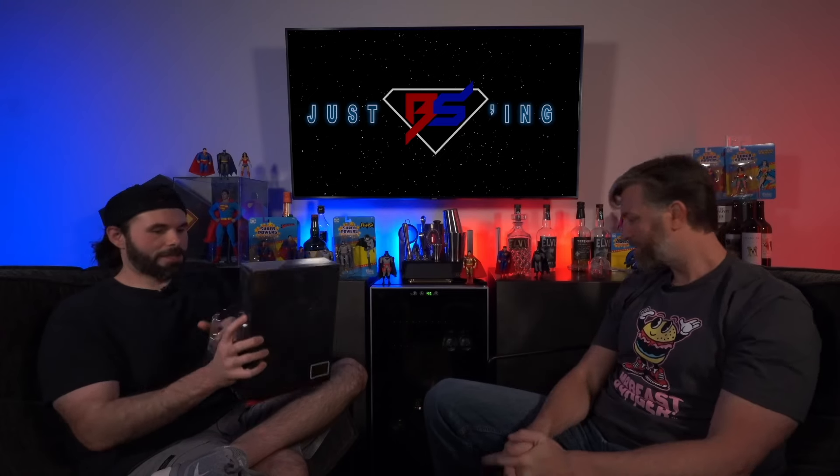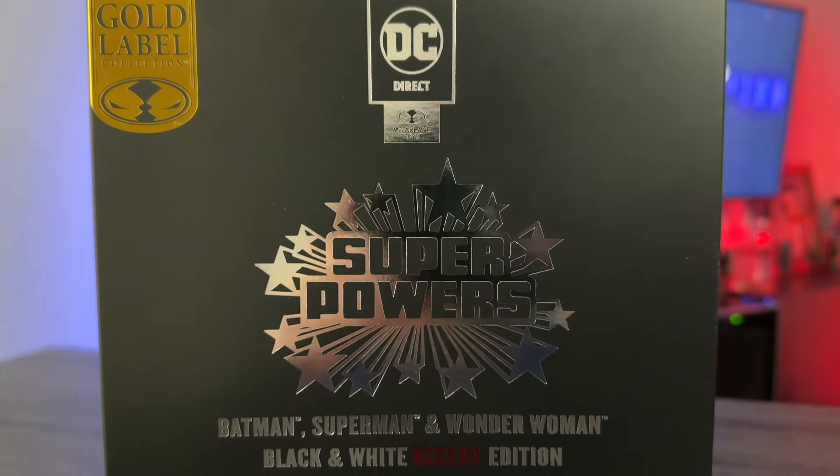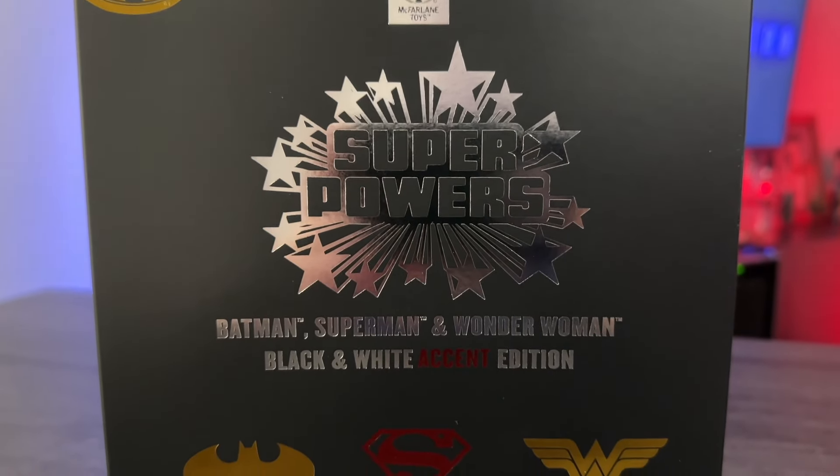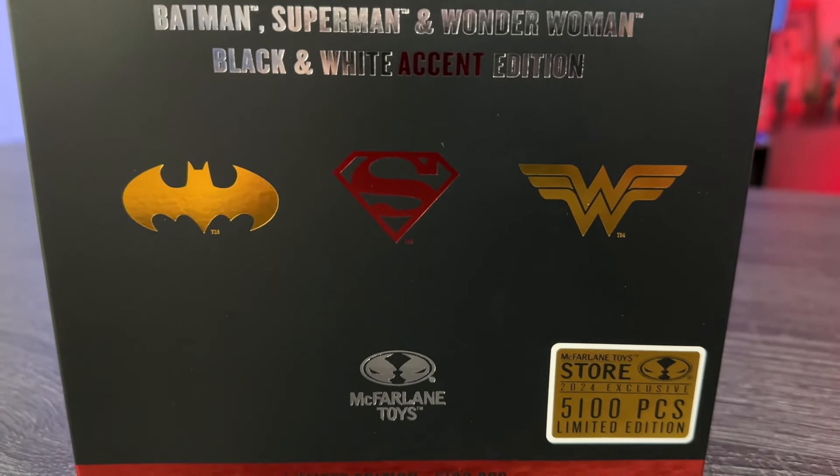Without further ado, we will jump right in and get this guy open. I wanted our reaction on camera to be as legit as possible — first time seeing it outside of photos. The cellophane is still on this, so I have not even opened this up. We'll do that first and then we will get right into it. So first off, we will take a look at the packaging as always. The box art here is the star of this show. This packaging looks very, very cool.